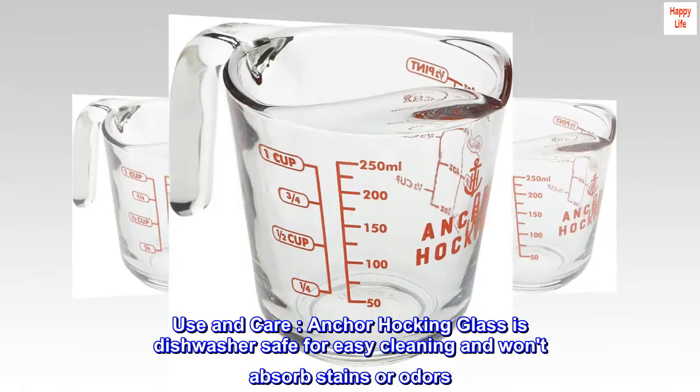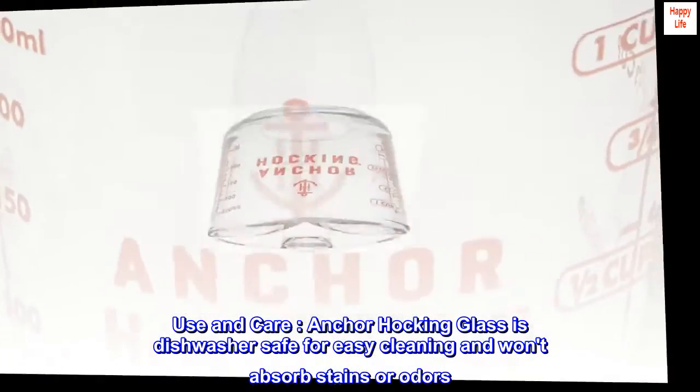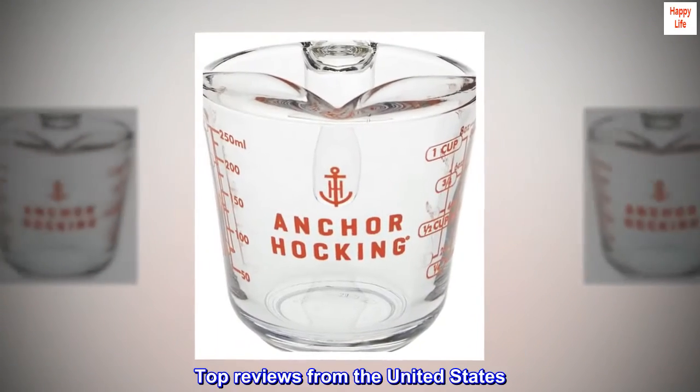Use and care: Anchor Hocking glass is dishwasher safe for easy cleaning and won't absorb stains or odors. Anchor Hocking glass is microwave safe. Top reviews from the United States.